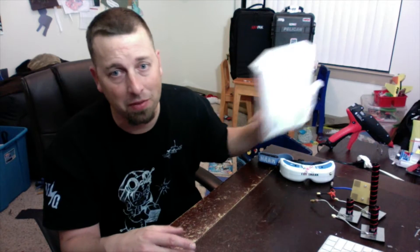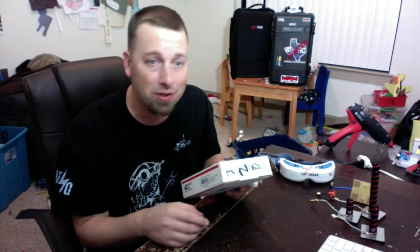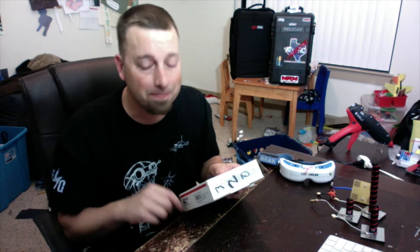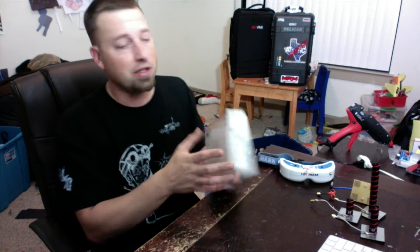I want to say thank you so much — Surge over there is getting stuff out fast, shipping within an hour or two of your order, definitely within a day, giving Multi Rotor Mania a run for their money. Big shout out to Atmospheric Adventures, Ready-Made RC, and all the others. Surge, thank you — here we go.